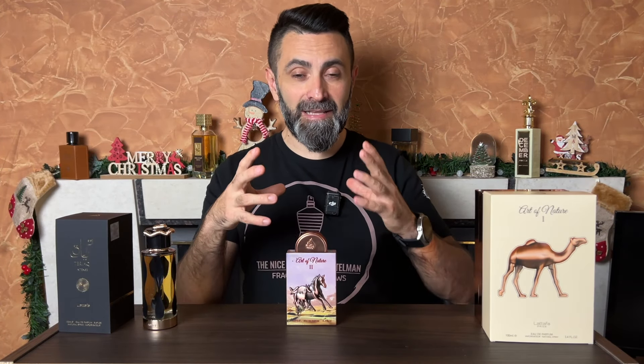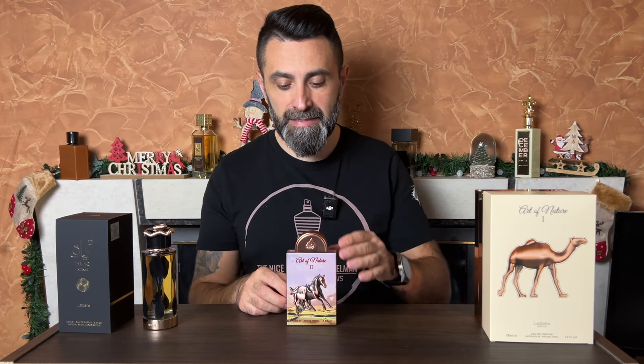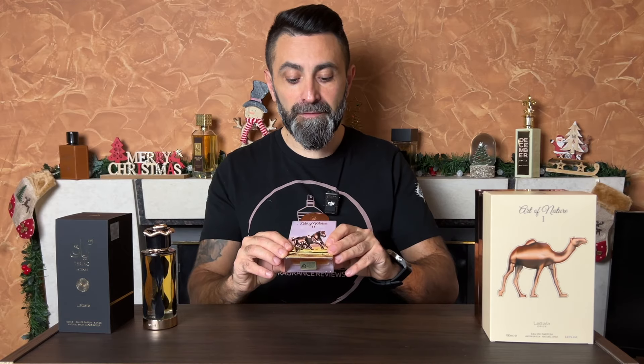I won't be able to talk about performance at this point because I've had this for a little bit over 24 hours and I've given it one full wear so far. I can definitely tell you that this is a good performing fragrance — my first wearing gave me around seven and a half to eight hours, which is really nice. But the projection seems to be slightly softer than the original fragrance. I'll reserve my full opinion on performance for my full review, but Art of Nature 2 definitely smells very nice in the air and very similar to Parfum de Marly's Altair.